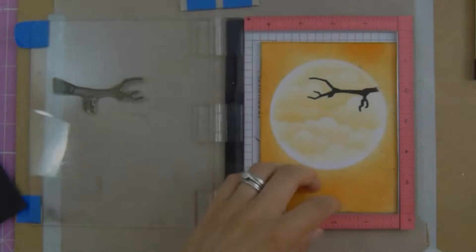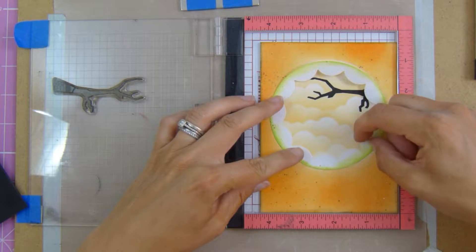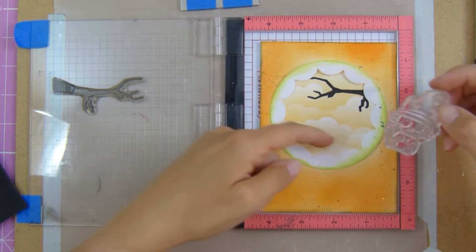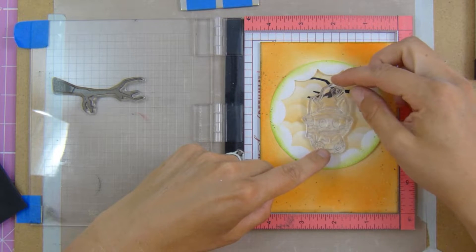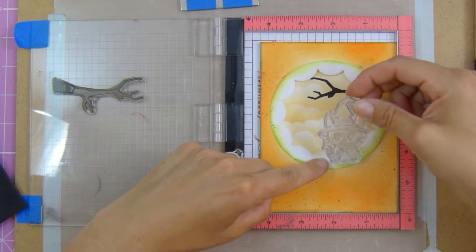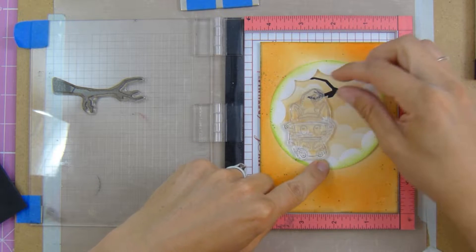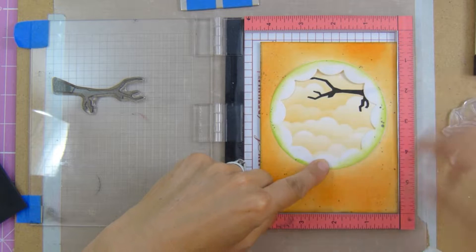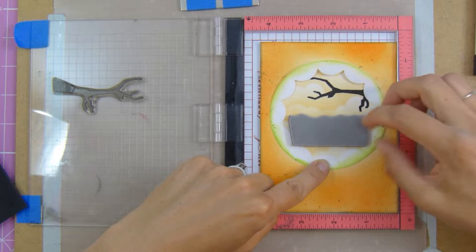Then I take my cards again and reapply my mask just so I can start to help build my scene and see where I want the other elements in the card to go. I play around with that for a little while — this did take me quite a long time to figure out so I haven't bored you with all of that.